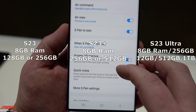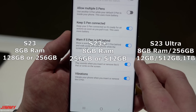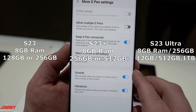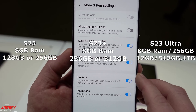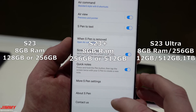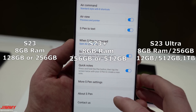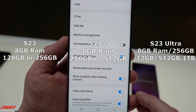The Galaxy S23 Plus comes in 8GB RAM with 256GB or 512GB storage. The Galaxy S23 Ultra starts at 8GB RAM with 256GB storage, then steps up to 12GB RAM with 512GB, or 12GB RAM with 1TB storage.